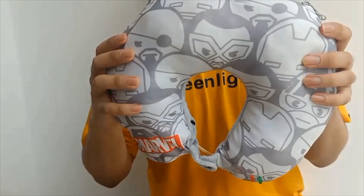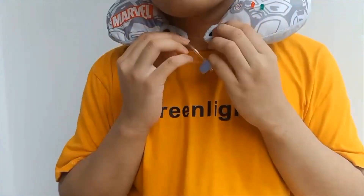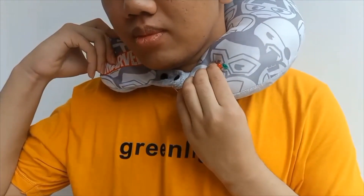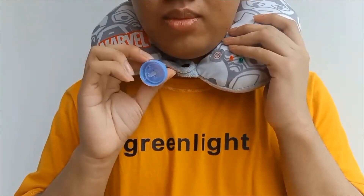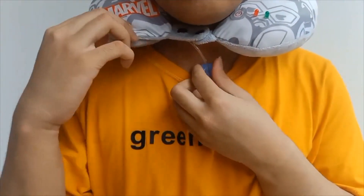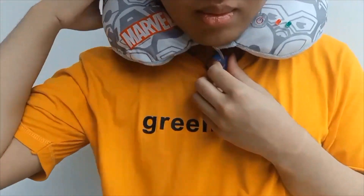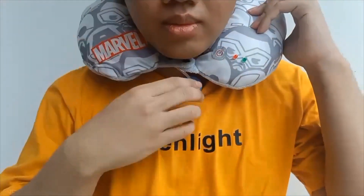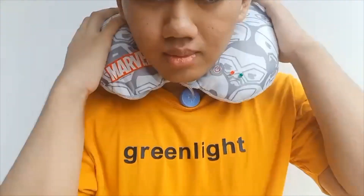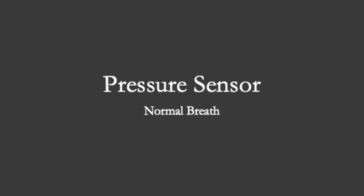There is also a button to ensure the pillow is closely attached to your neck and to make measurements more accurate. To use it, you put it on like a travel pillow, press the on button, and place the chamber on the suprasternal notch at the front of your neck. Since this is a prototype, we are still working on making the chamber more comfortable. You then leave it on for the whole night and the device will detect any sleep apnea incidents during your sleep.